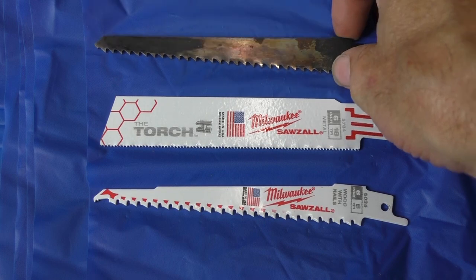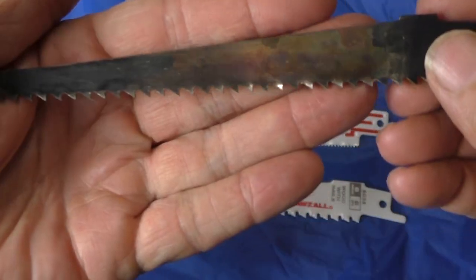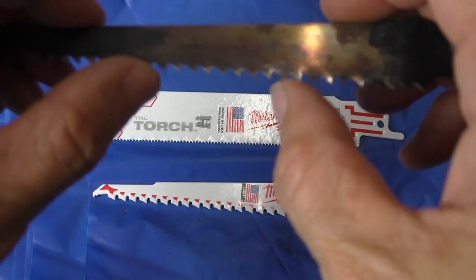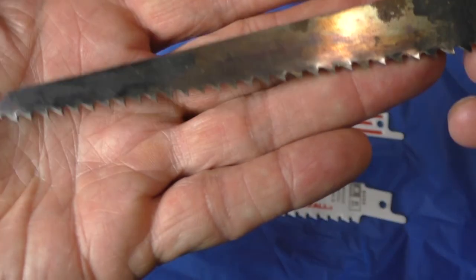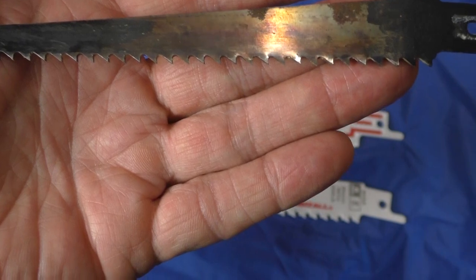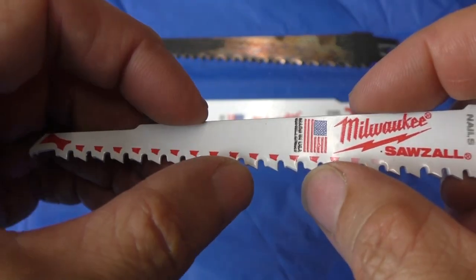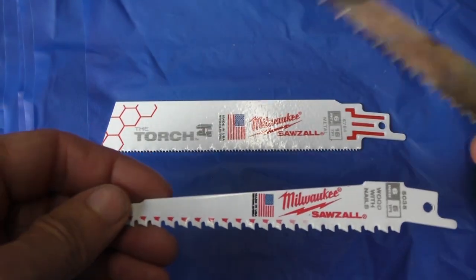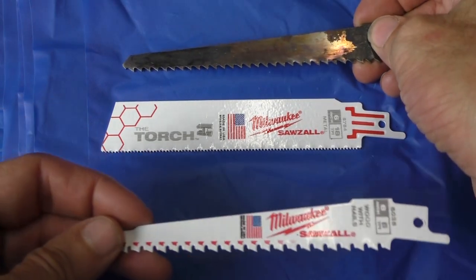Now let me give you an explanation of tooth spacing and cutting wood. The further apart the teeth are, that means fewer teeth per inch. That is going to give you a rougher cut, but you're going to cut through the wood much faster. You're going to get a slightly nicer cut when the teeth are closer together, but the cut will go slower.